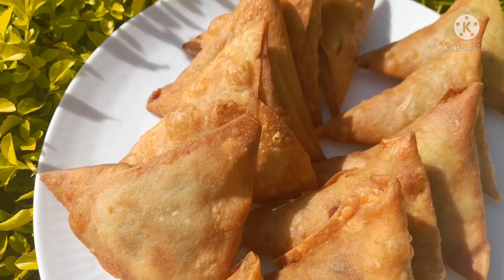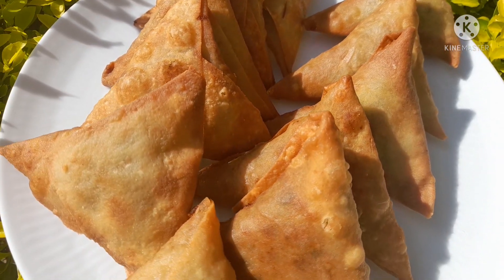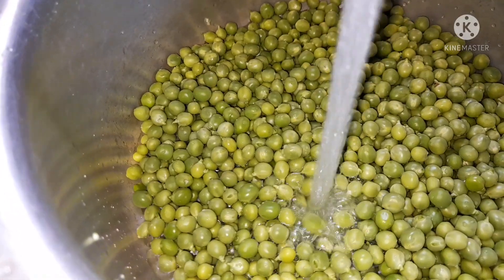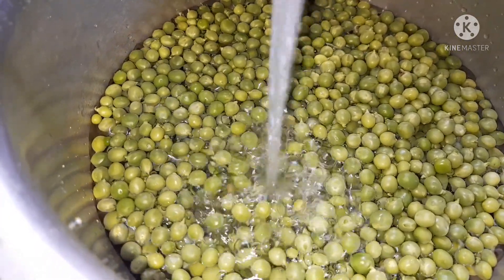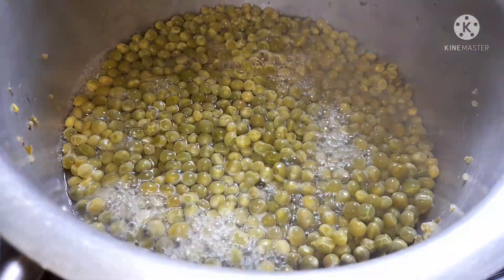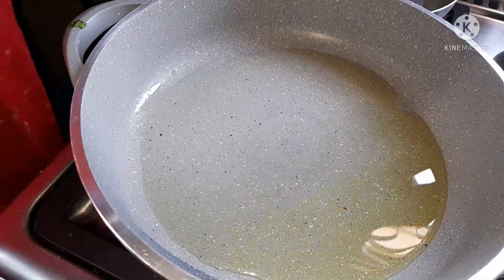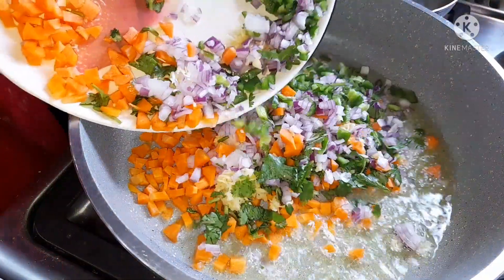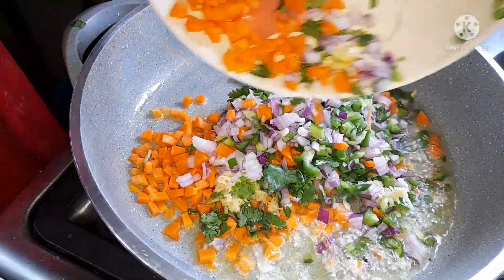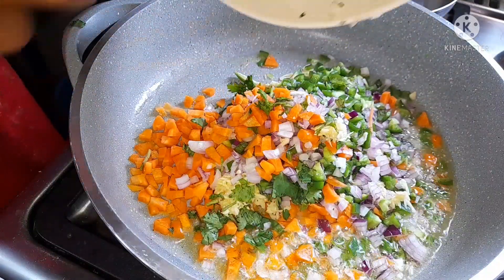Hello everyone, welcome back to my kitchen by Nana. Today I'm sharing how I make my samosas — vegetable samosas. I'm using fresh peas, which I'm going to boil for about 30 minutes. You don't want them very soft, just cooked. For the rest of the veggies I'm using red onions, garlic, carrots, fresh coriander leaves, and green pepper.